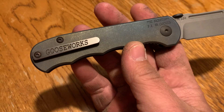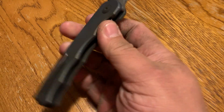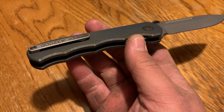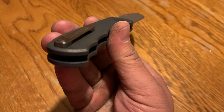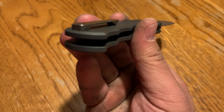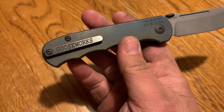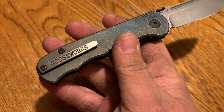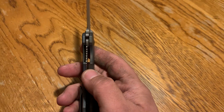I do have one concern: it's just one screw. Normally when they do just one screw, there'll be a milled pocket or a piece that goes into a hole to prevent side-to-side movement — like Strider does. This doesn't appear to have that, but there's no movement at all side to side; it's rock solid. I'm sure there's something milled in that scale. Nobody just puts one screw in and hopes it stays, and with how solid it is, I'm sure they thought of that.